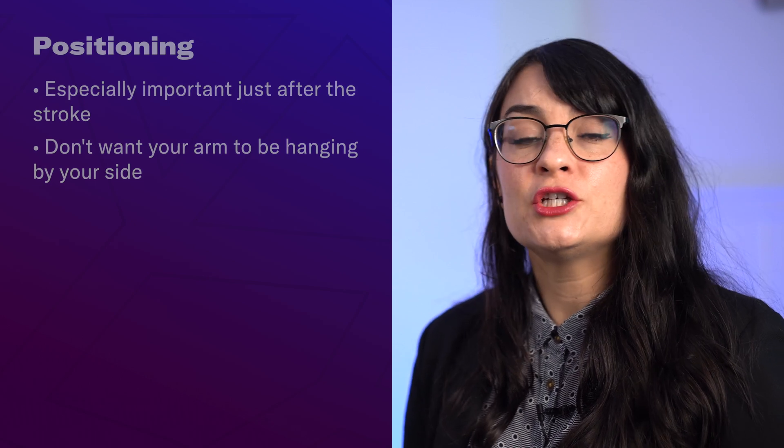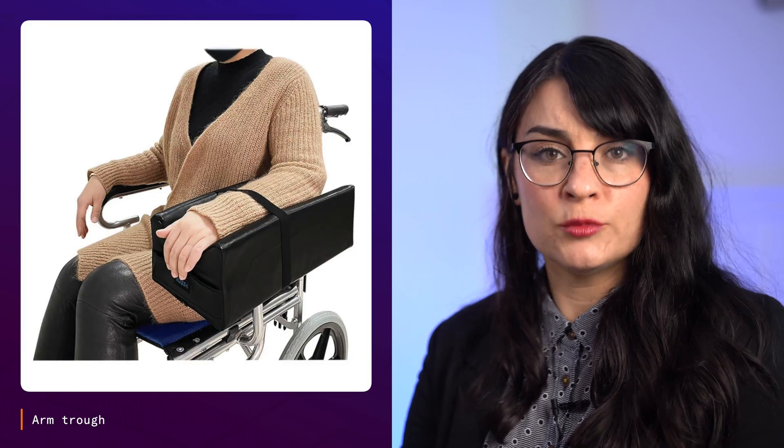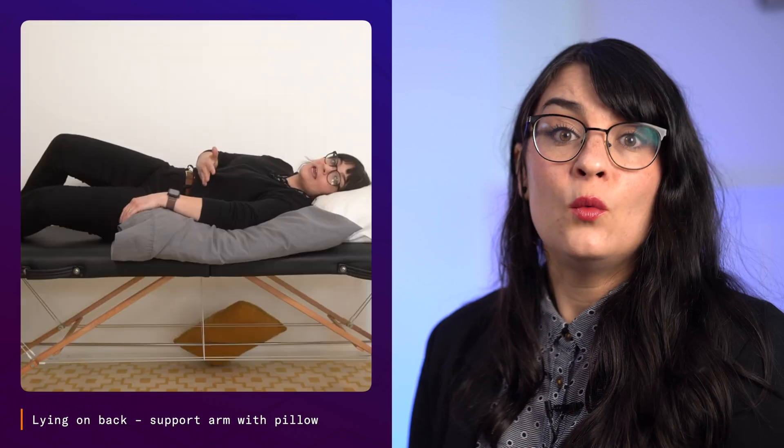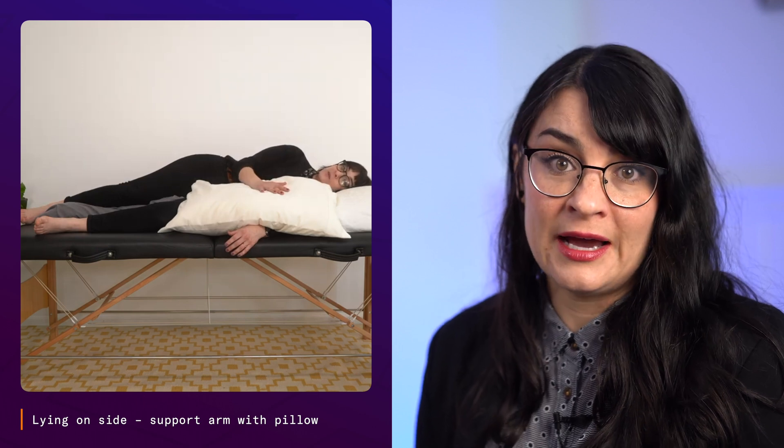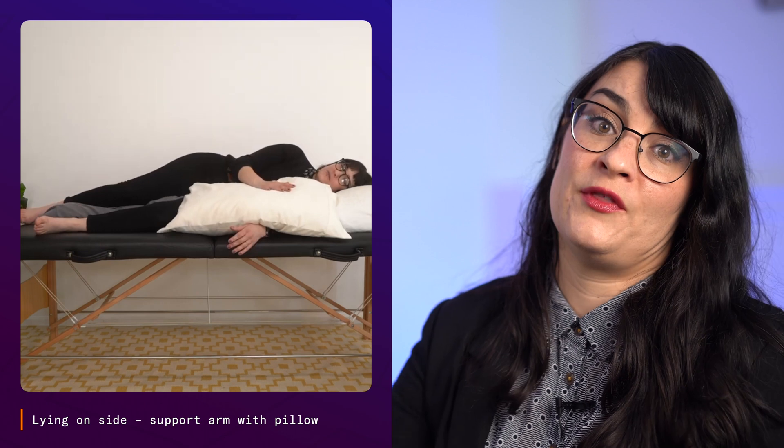When you're sitting, make sure your arm is supported at a table or an armrest, supporting the entire forearm or at least underneath the elbow — not just at the wrist. If you use a wheelchair, use an arm trough or a lap tray. When lying on your back, put a pillow underneath the upper part of your arm to support the shoulder joint. If you need to lie on your side, lie on your unaffected side and bring your affected arm over, supported with a pillow.